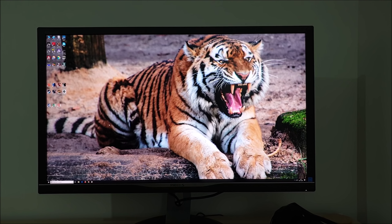As usual with these videos, always remember that what you see depends on my camera, the processing done by my video editing software, by YouTube, and ultimately depends on your own monitor. So in no way does what you see represent how this monitor actually looks first hand.